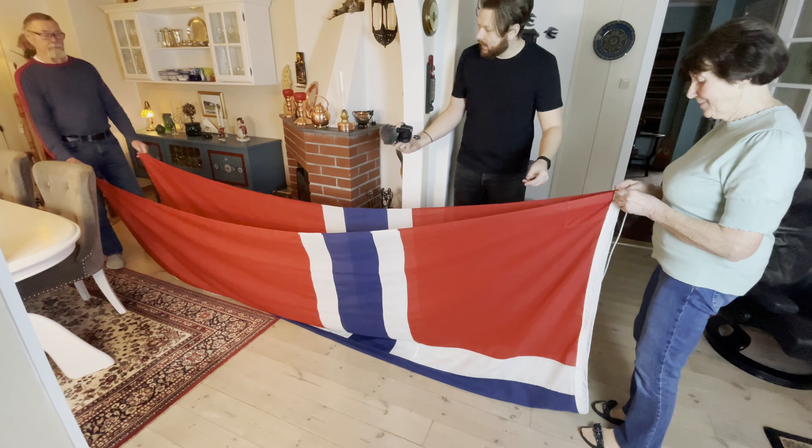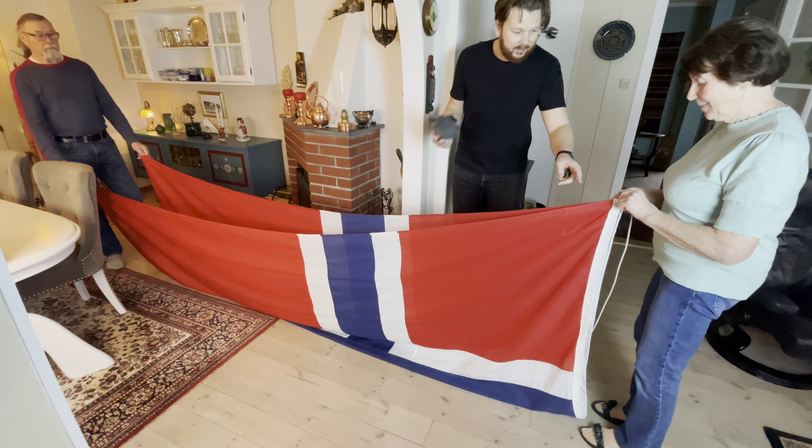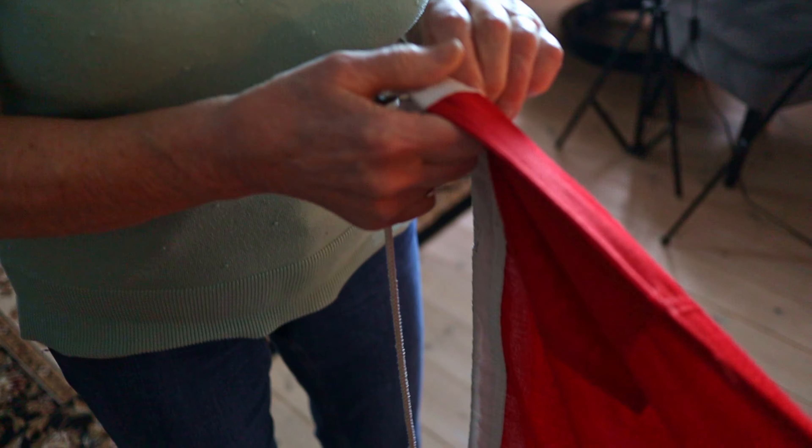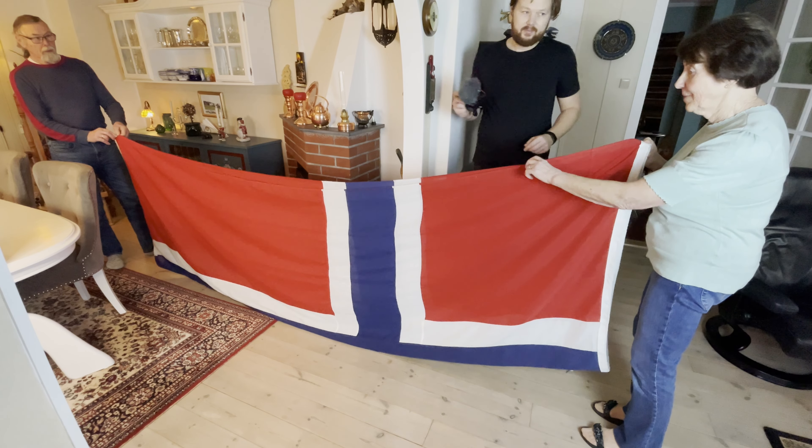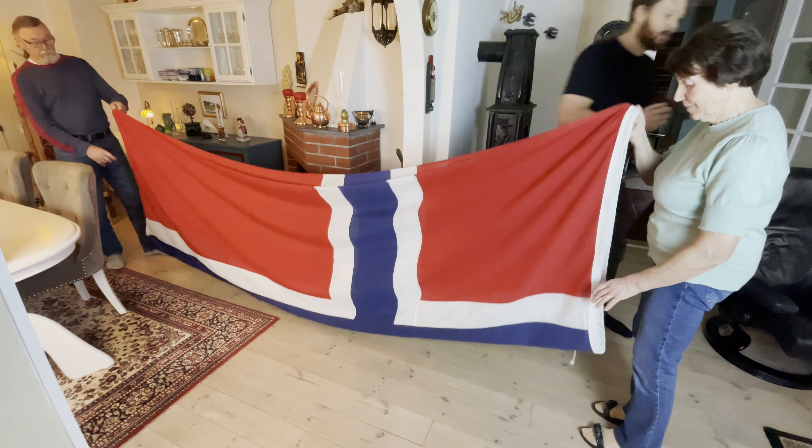They've already split the flag in half and they're holding it at each of the corners, as you can see. From here we're going to fold the flag over in half. The flag is entirely dry now, and once you fold it over in half, we're going to fold it over one more time.